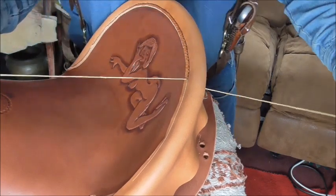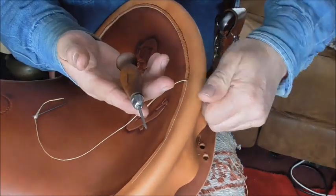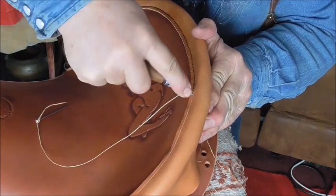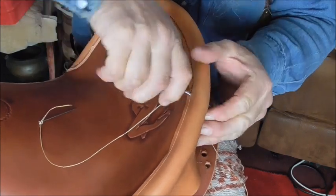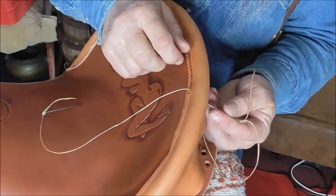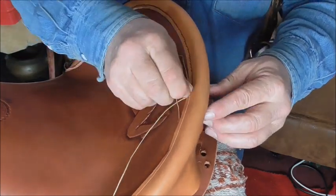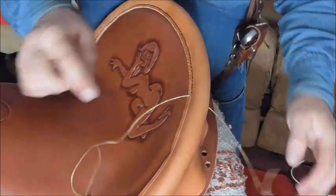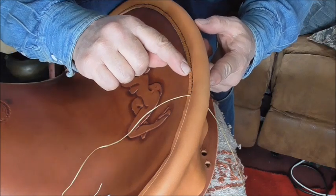If you're sewing with two needles, the way you do this is you have to have an awl — a sewing awl. You poke a hole through like that and make a hole for it. Then you go one direction with one thread and the other direction with the other thread, and pull it tight.